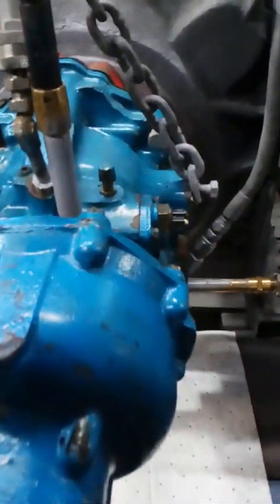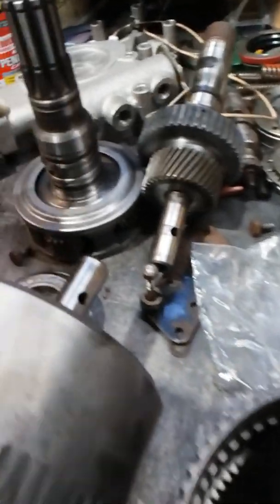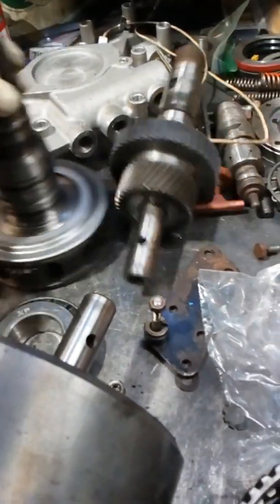Sorry for the mess, but trying to get all these things done before the end of the year for our customers. Busy, busy, busy, I'll tell you. Planetary for a 1.9 to 1 going in this transmission.